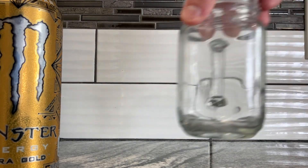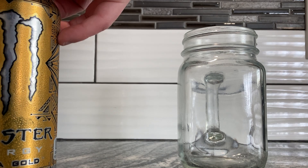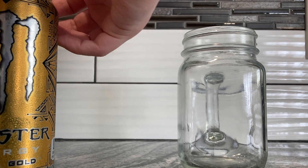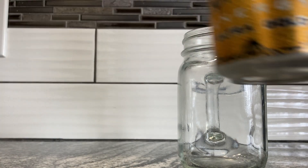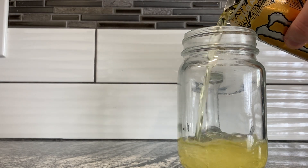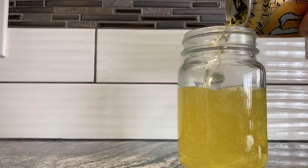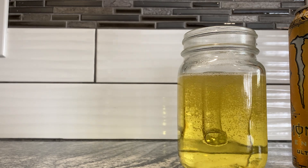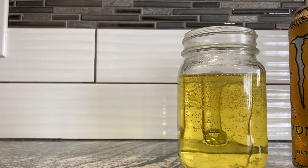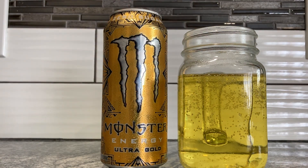Got my little cup here. Already washed the top of the can. Ultra Gold — sounds like a computer program. No, it's just more yellowy. What's the point of the red 40? It kind of looks like beer or urine. I'm going to go with urine.